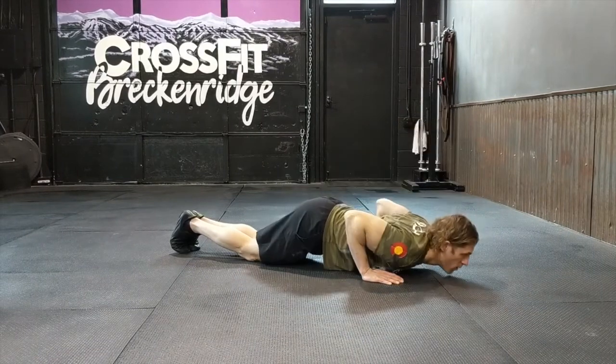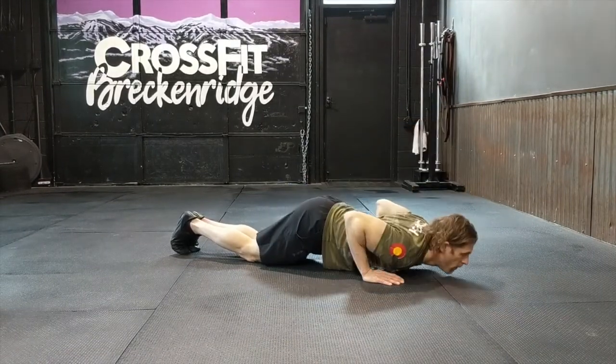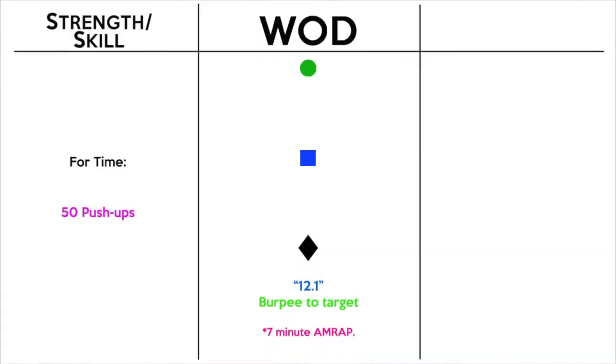If we are going to the knees, it's obviously the same thing but we're on the knees — same full range of motion, chest to the floor, elbows fully extended, and keep those elbows close to your body, nice and tight, to protect your shoulders. That's the 50 push-ups for time.